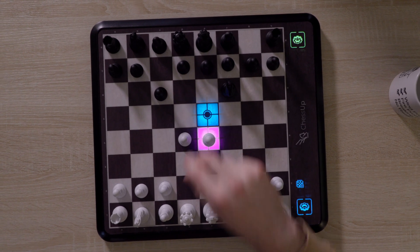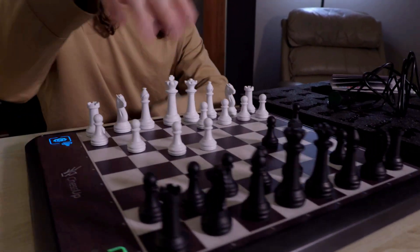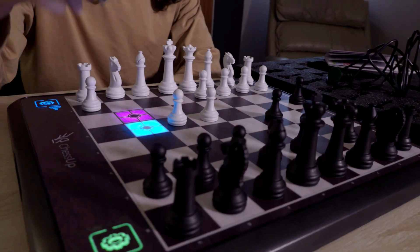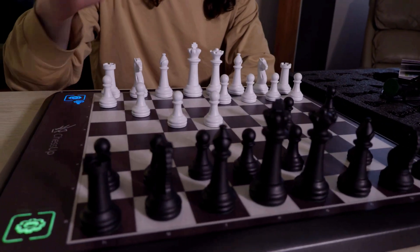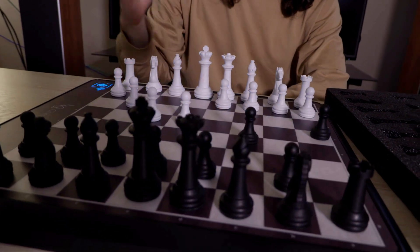If you're a beginner or not very good at chess like me, being able to see what moves you can make and analyze your games physically — without just looking at an app to see where you went wrong — is really, really helpful. Being able to visually see which moves are available helps things register, and I think it's making me a little better at chess.